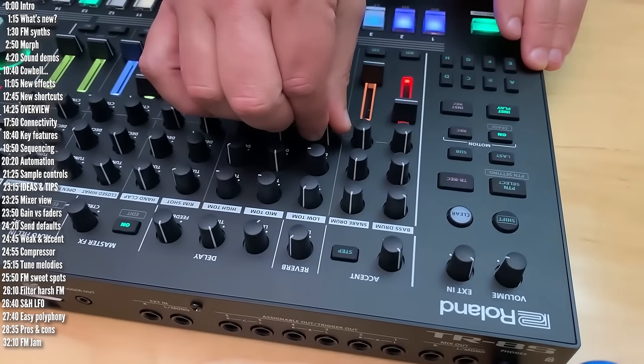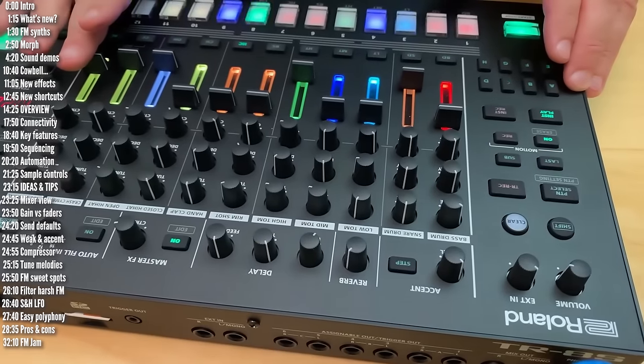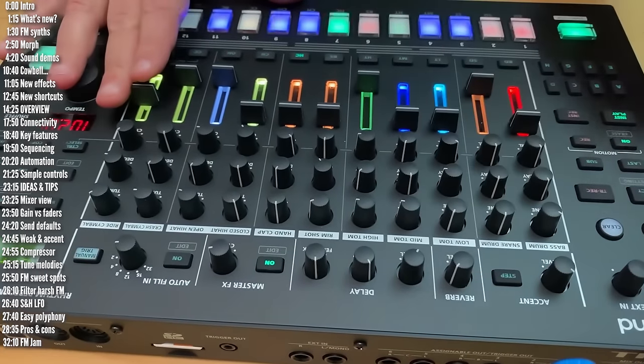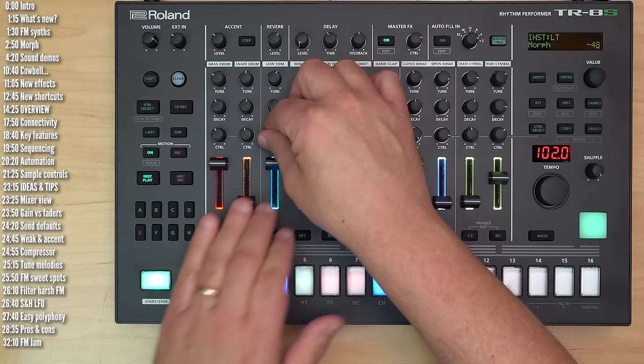The TR-8S was originally designed to emulate Roland's classic drum machines, including analog modeling of the 606, 808, and 909, along with sample playback capabilities. The new FM drum synths give it an entirely new character, and version 2 also has a few more goodies.